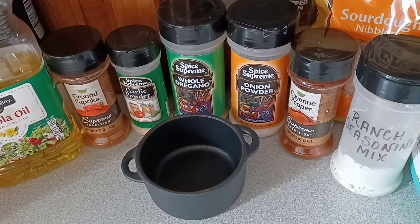Well, hey there, good-looking. Boy, do I have another pretzel recipe for you all to enjoy.